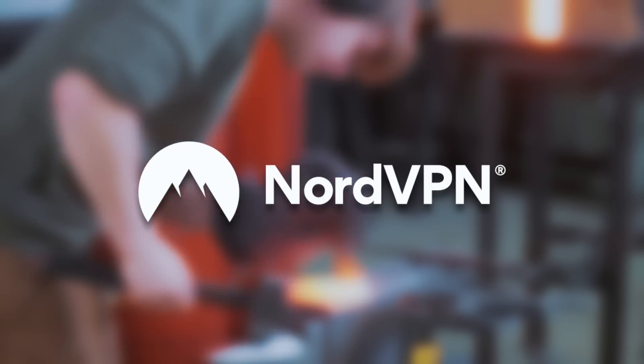This episode is sponsored by NordVPN — more on them later. Welcome back. We've got the forge hot, ready for another fun project at the anvil today, which is a caltrop.